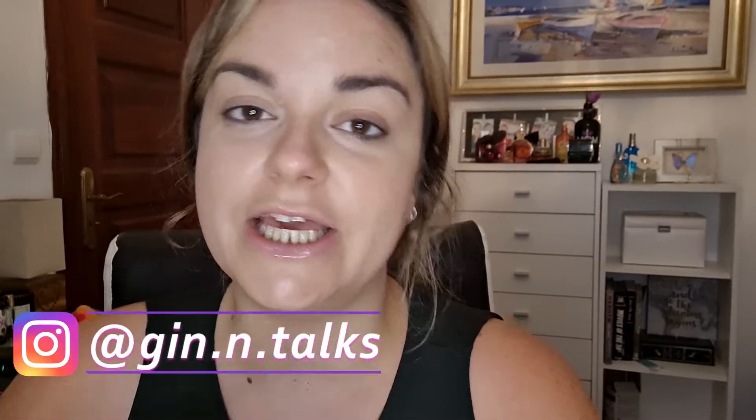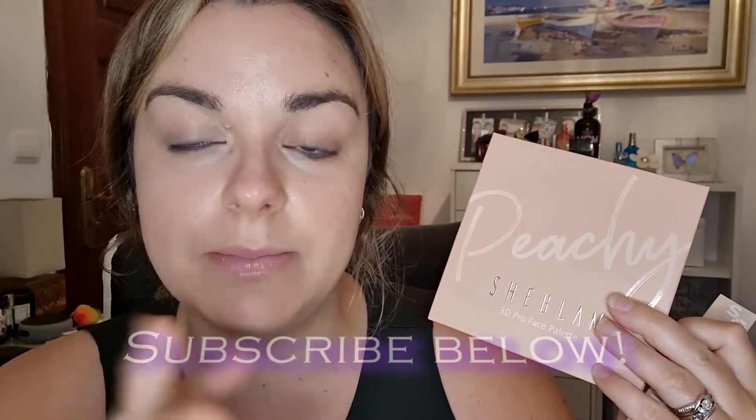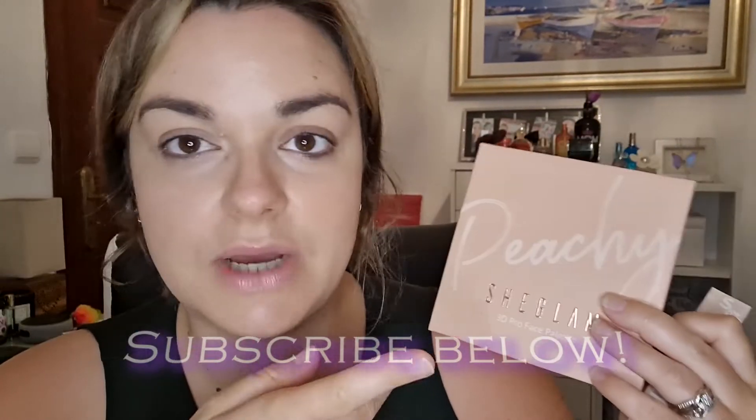Hi everyone, welcome back to my channel. Today I'm going to be trying some She Glam makeup. I've got a She Glam eyeshadow palette and a She Glam pro face palette — it's got one cream and three powders with highlighters, blush, and whatnot. It's the peachy one. I also have a little freckle pen from She Glam. I've never tried She Glam before — obviously it's part of Shein.